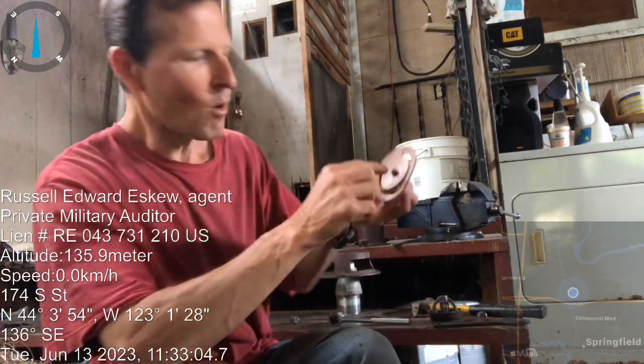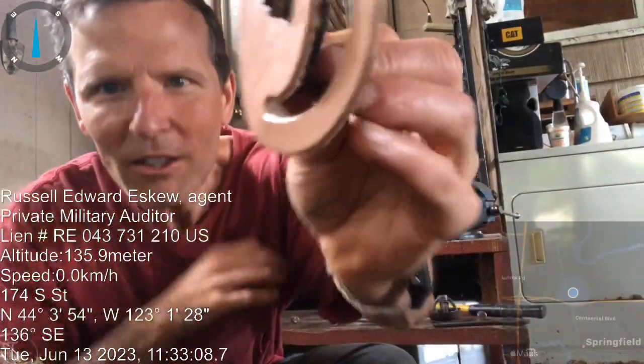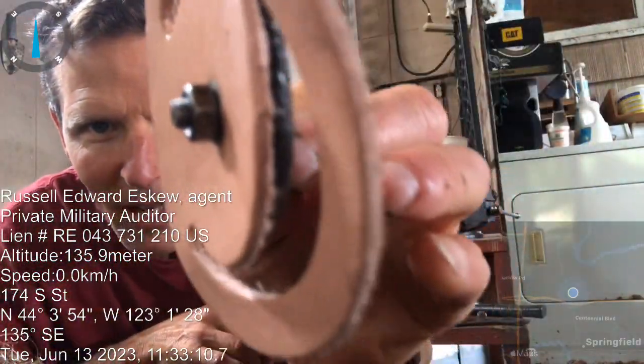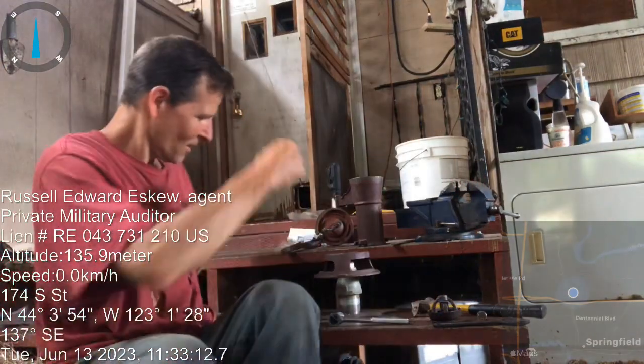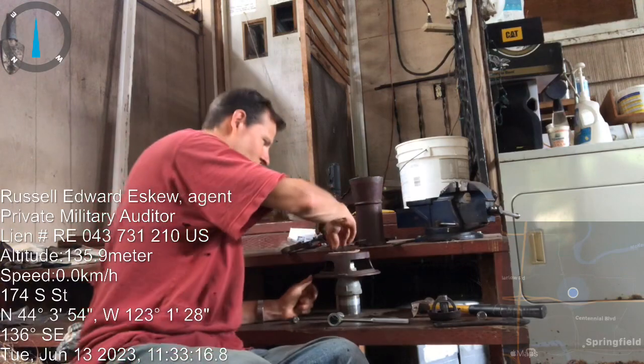I found the washer — there was a washer that goes in there behind the screw. It was laying down here on the thing. So anyway, that's that.